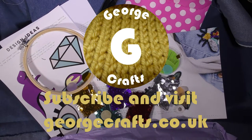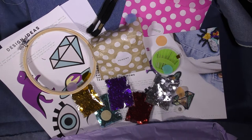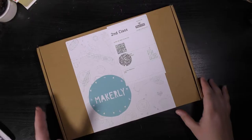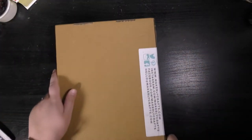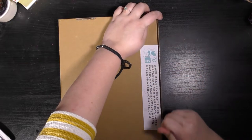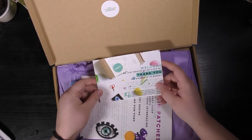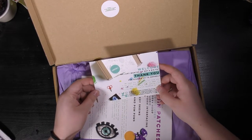Hey guys, welcome back to my channel! Today I am going to show you how all of this stuff came in through my letterbox in a tiny little box. This was posted to me on Saturday and it got here on Monday, which is pretty quick for second class post. This says welcome and thank you for signing up to Makerly.